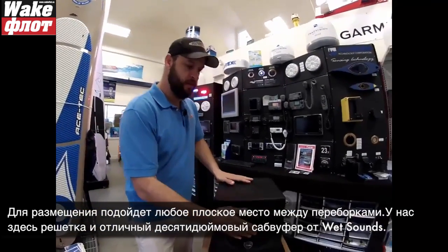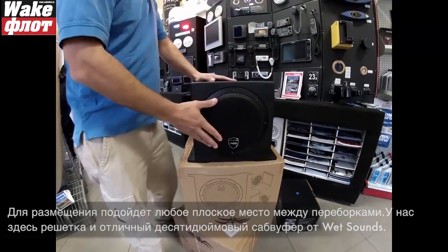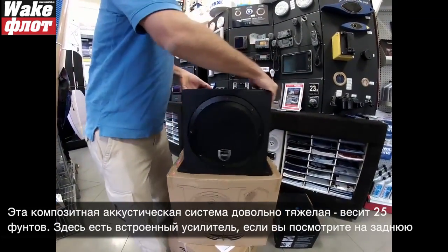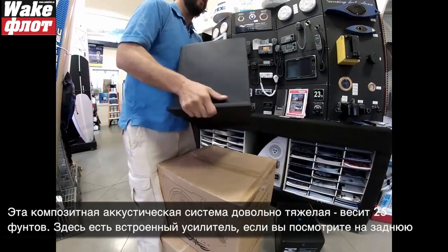What we have here is a metal grill with WetSounds' awesome 10-inch subwoofer. The case is all composite and this thing is sturdy — it weighs about 25 pounds.